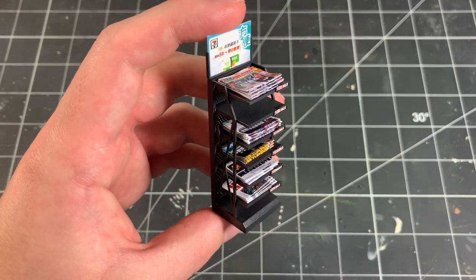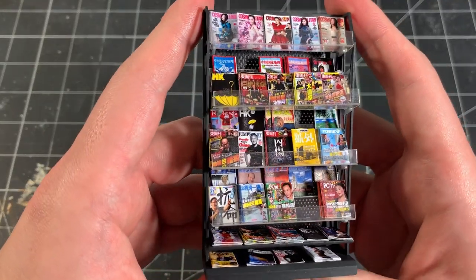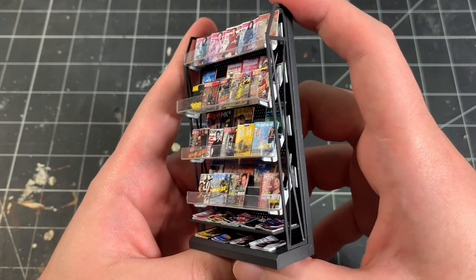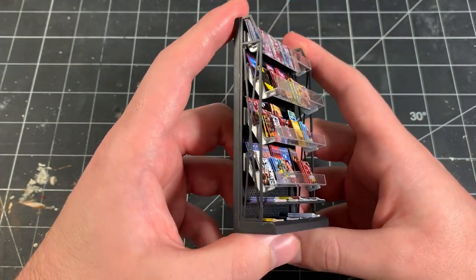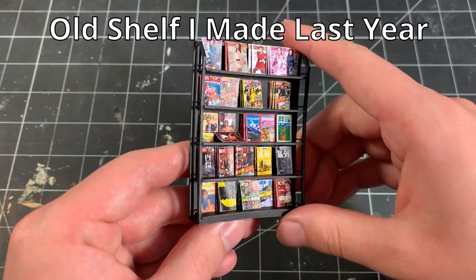Here's the completed newspaper shelf. These magazines and newspapers were super fun and easy to make, and I have to say that this is my favorite little project that I've completed so far. I actually made a magazine shelf last year but I got the details wrong and the size was too small.